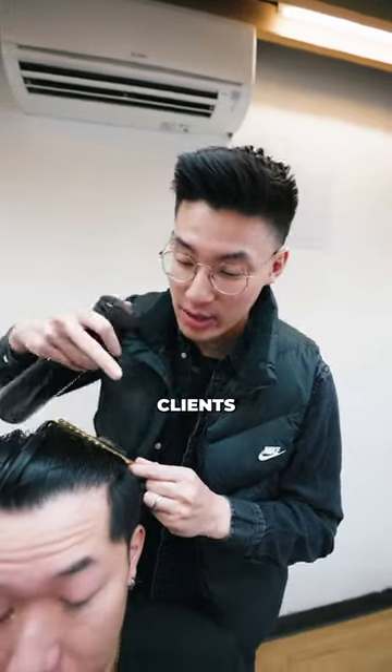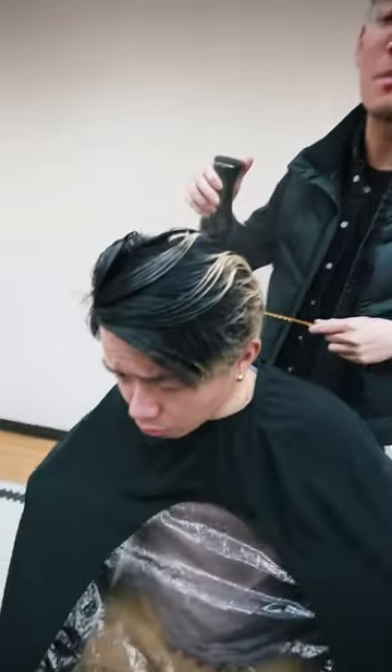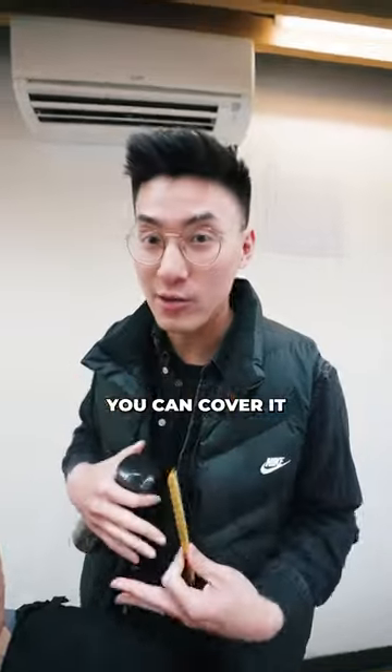Make sure you're cognizant of your client's corners. For example, Kenny's balding like crazy, so his corners are super far back. So when it's time to cut, make sure you leave a little length in the front so that we can cover it later on.